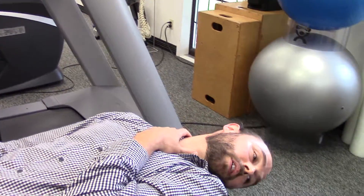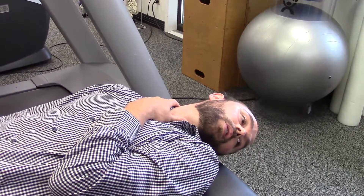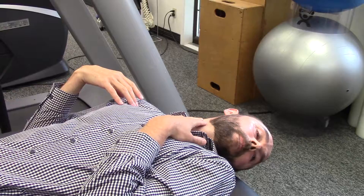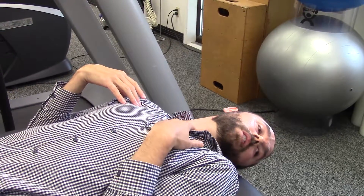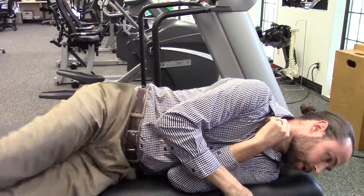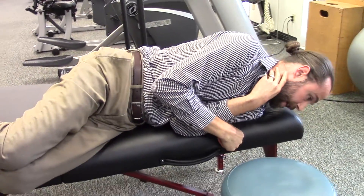The next position: I just turn my head all the way to the left. If it took me 30 seconds to clear on the right, I'm going to wait 30 seconds on the left. For this next roll, I usually have people bend their knees up, and then I'm going to roll onto my left side keeping my head turned to the left, so I end up looking at the floor.